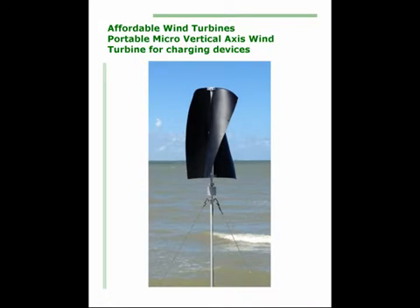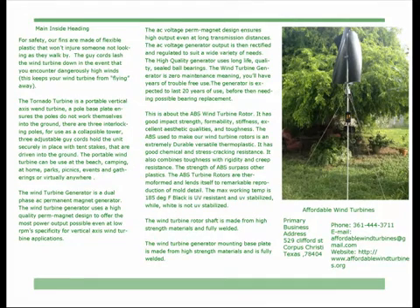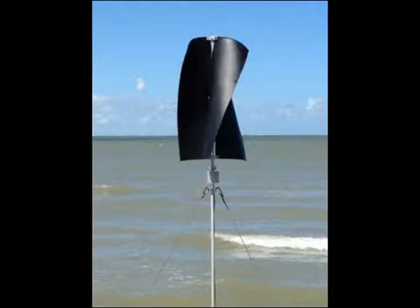The Tornado Turbine is a micro-sized vertical axis wind turbine that recharges your devices and batteries, and it can be taken anywhere. The vertical turbine we created is a small-scale wind turbine designed specifically for these applications. Our wind turbine blades catch the air using three fins to spin the turbine and create power using an internal generator.